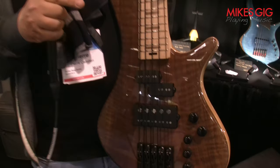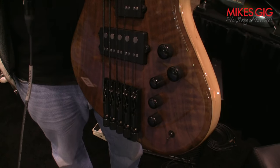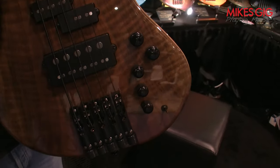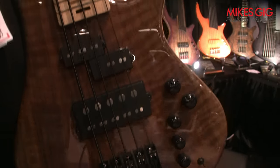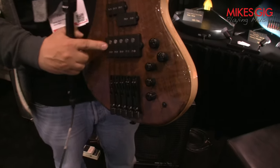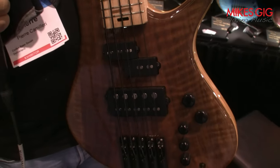The preamp is a German preamp, a Glockenklang, where you have the two wider knobs for volume and blend, and then the three in-line smaller ones for the three-band preamp: bass, mid, and treble. The switch, as said before, is for the bridge pickup.